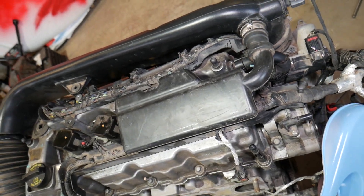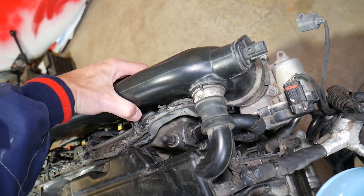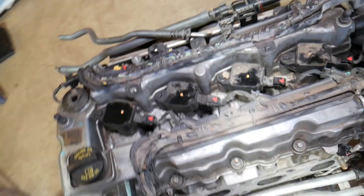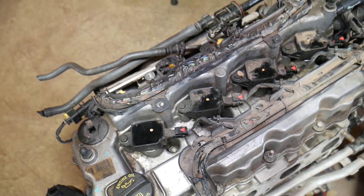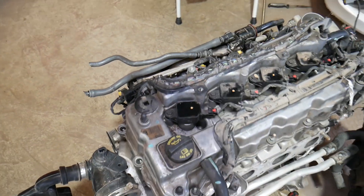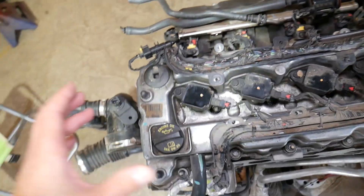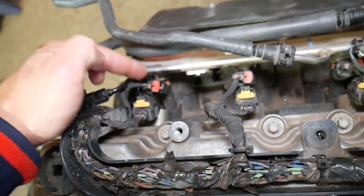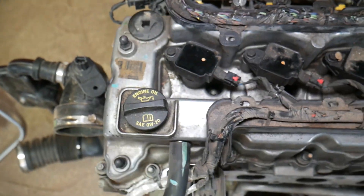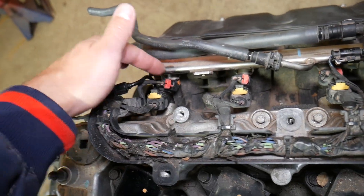Valve cover is right here. I have everything pretty loosened already. I'll remove the air duct so it's out of the way. If you look on the back side of your engine, you will find your fuel injectors right here. This is for cylinder number one, two, three, and four. You start on the very left side where your oil cap is and the serpentine belt — the first fuel injector is cylinder number one, then two, three, and four respectively.